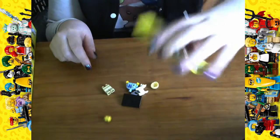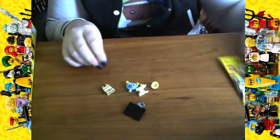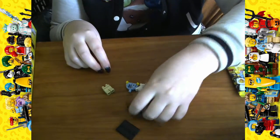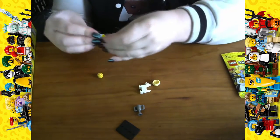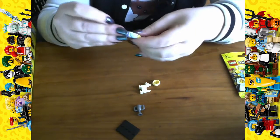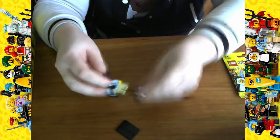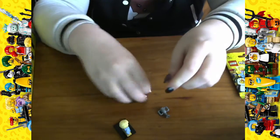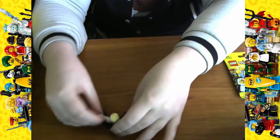So the first up is - very cute - the dog show guy, I guess you could call him. So we'll put him here. I love his little dog because it's so cute.